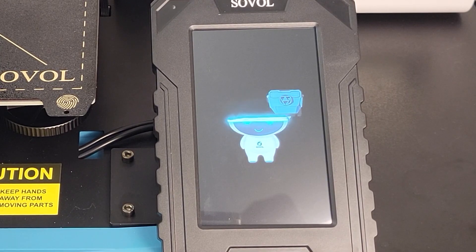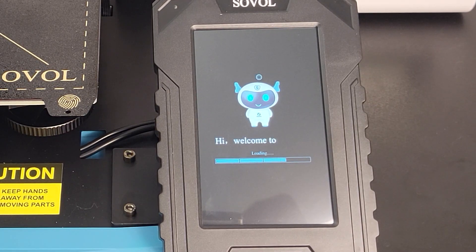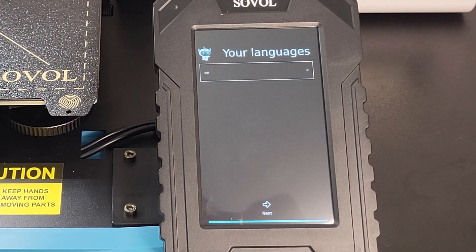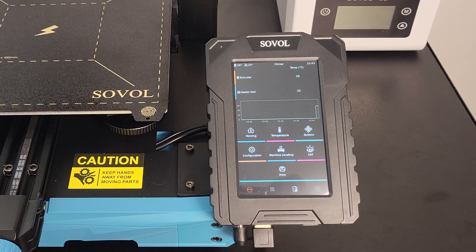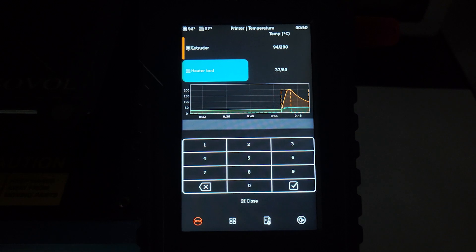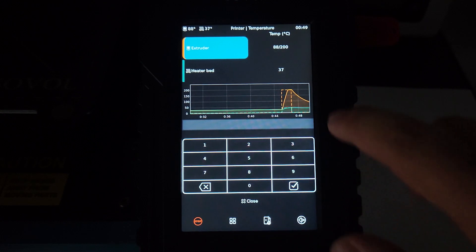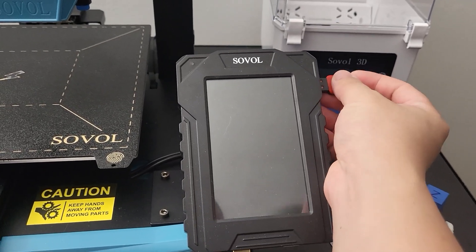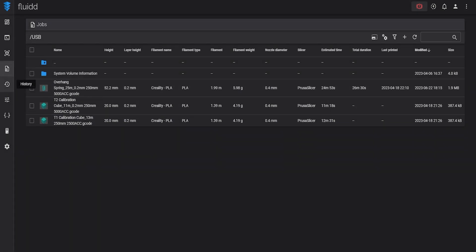The SV-07 comes with a Klipper screen with a 64-bit 4-core 1.5GHz processor. The screen is around 5 inches with high resolution and responds quickly. However, there are too many interface elements loaded on the same page. It might take a while to get used to the small text and get familiar with the features layout. After you gain some muscle memory, it works really well. Also, Sovol finally provides a USB drive instead of a microSD card. You can also connect via WiFi and use your PC to operate the printer wirelessly.